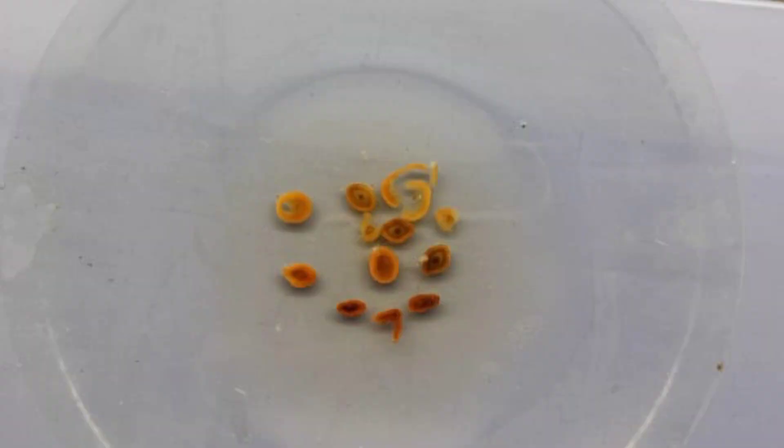Now collect the thin section samples in a watch glass and add Fluoroglucinol and Concentrated HCl. Observe under 10x microscope.